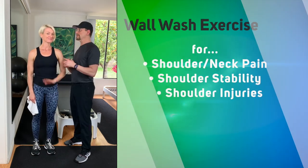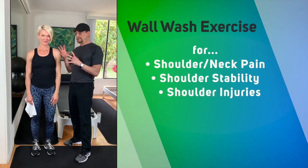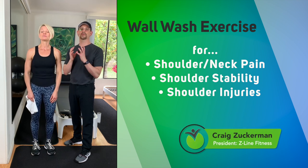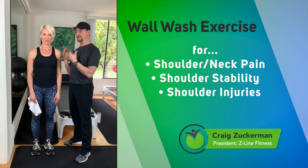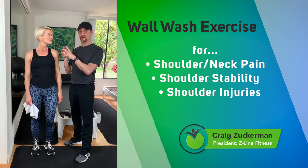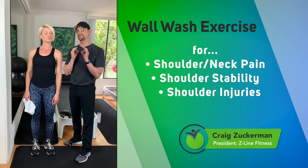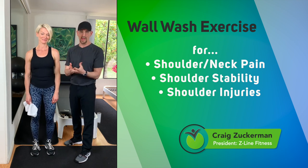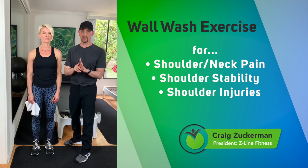Craig Zuckerman and Lori Clark here. If you have shoulder pain or neck pain, then the exercise I'm going to show you today is a critical exercise to help you with that. Anytime I have clients coming into my studio with neck and shoulder pain, it's usually because there's a specific muscle they are not engaging and not even aware of. This exercise will teach that muscle how to work.